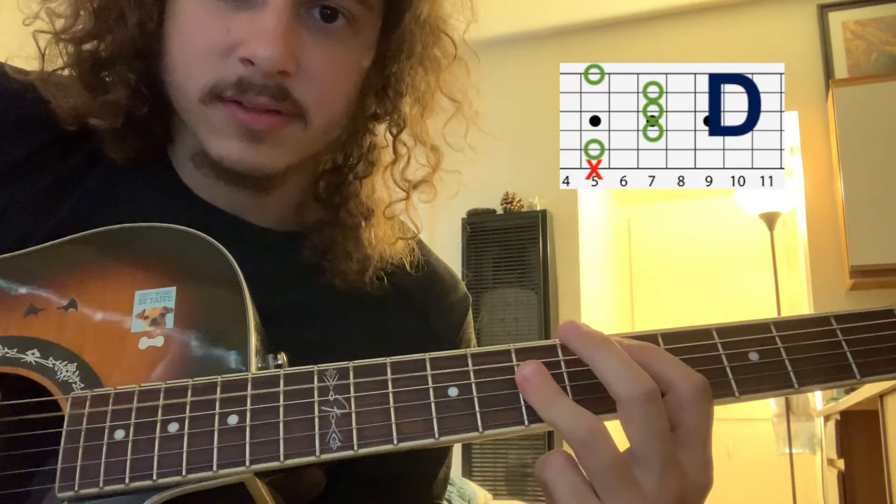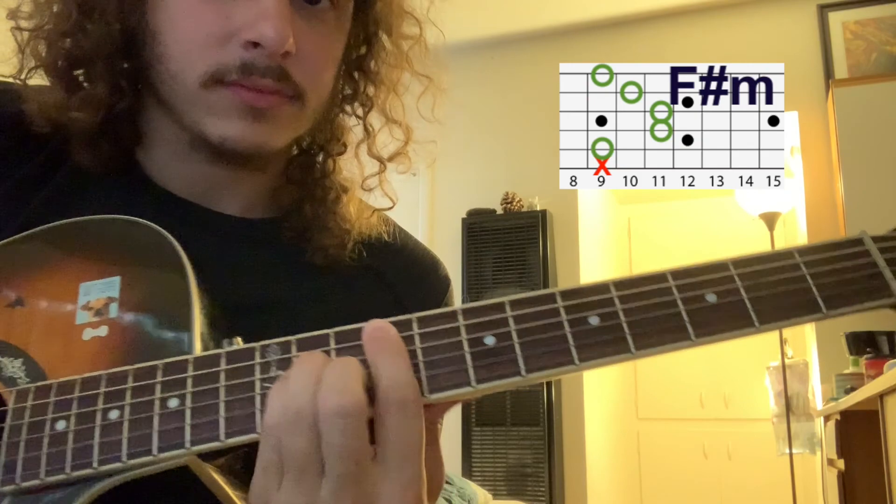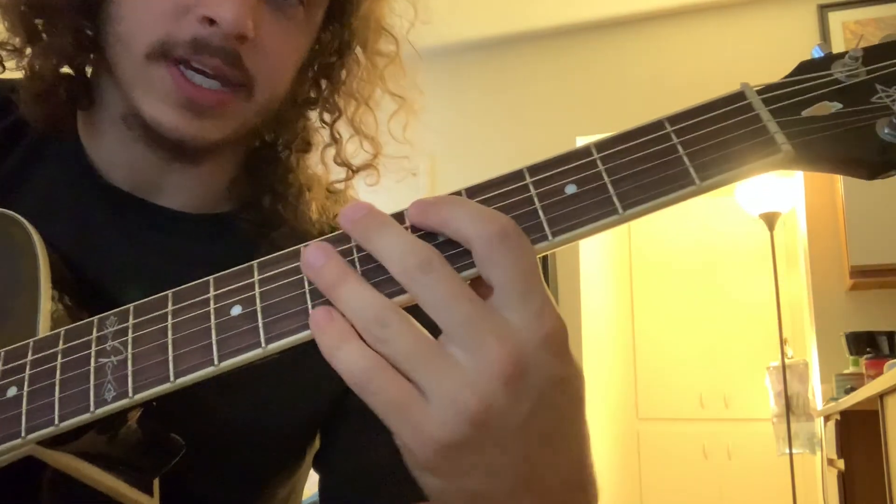Then you're back to the verse. So I'll just do the chorus real slowly and I'll put the chords up.